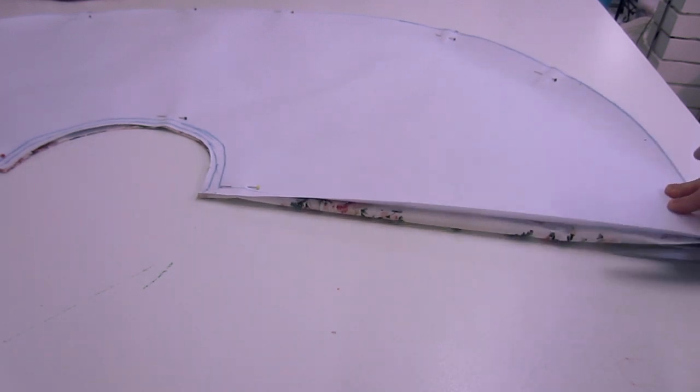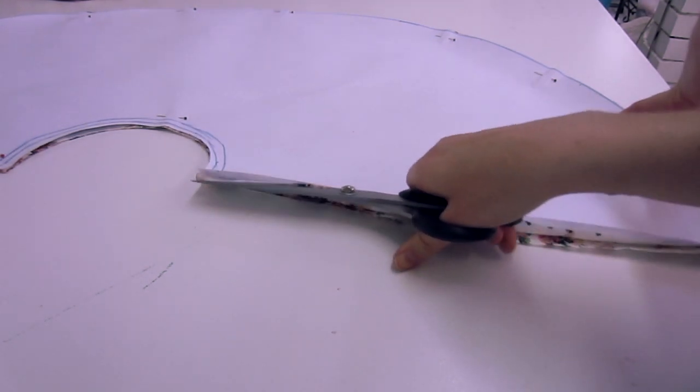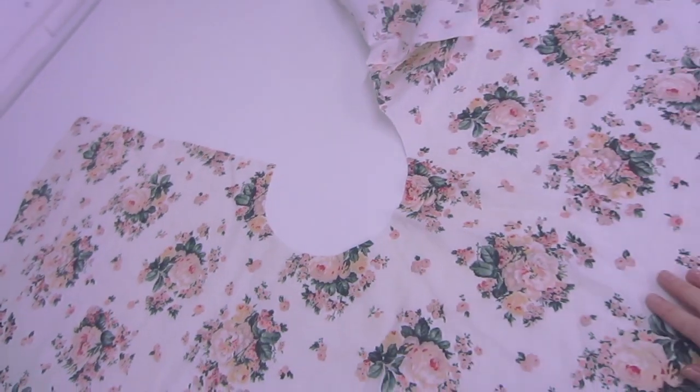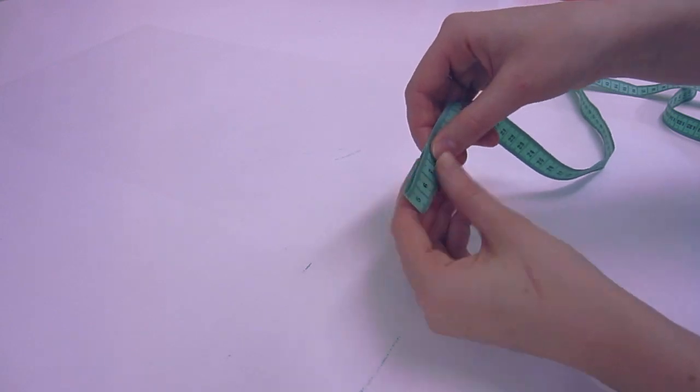Then carefully — watch what I am doing here — we want to split one seam open. I am cutting down one side, and then this turns into our centre back seam. Make sure you do not cut down both sides; you just want to cut down one, as you can see here.